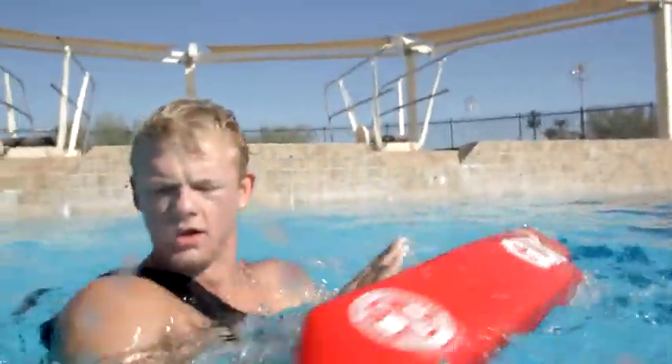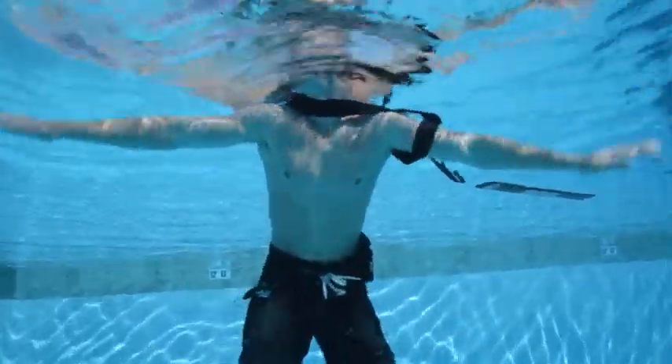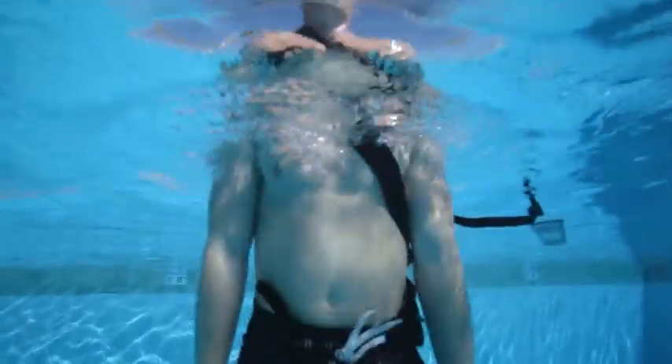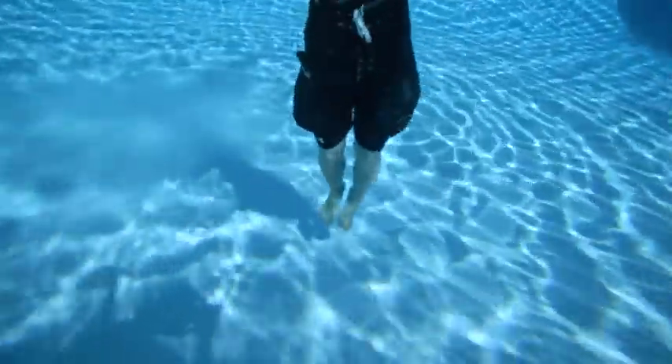To perform a feet-first surface dive, first swim to a point at the surface of the water near where the victim is submerged. Keeping the strap around your shoulders, release the rescue tube. Position your body vertically in the water. Push your hands down to your sides while you kick strongly, raising your body out of the water. Take a breath before letting your head and body sink beneath the surface. Force your body downward by sweeping your arms upward above your head, palms up. Keep your legs straight and together with your toes pointed. Tuck your chin to look towards the bottom.